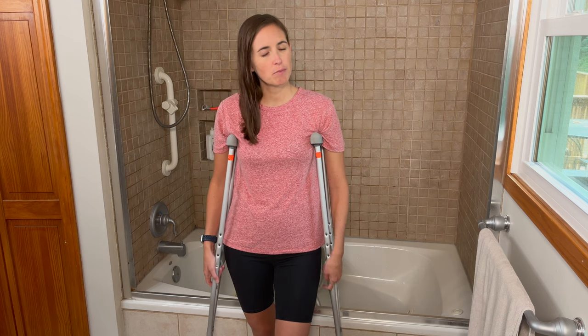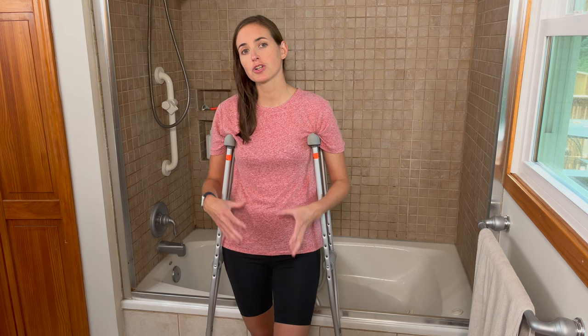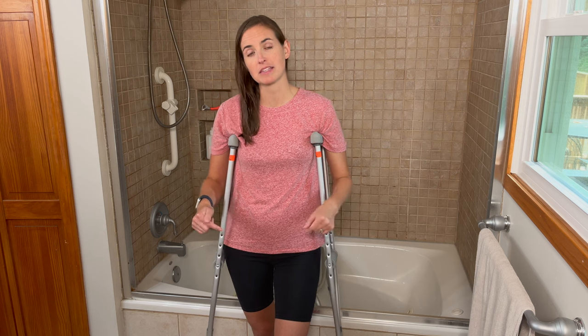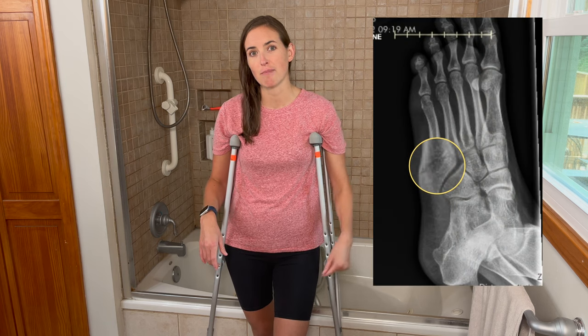Hi everyone, it's me Lindsay with EquipMeOT here today to talk about showering with a broken foot, injured or sprained or broken ankle, or surgical recovery for a foot injury. I have found that this is something I've been practicing quite a lot lately because I recently broke my foot. I'm about two weeks out from a fifth metatarsal fracture on my left foot.